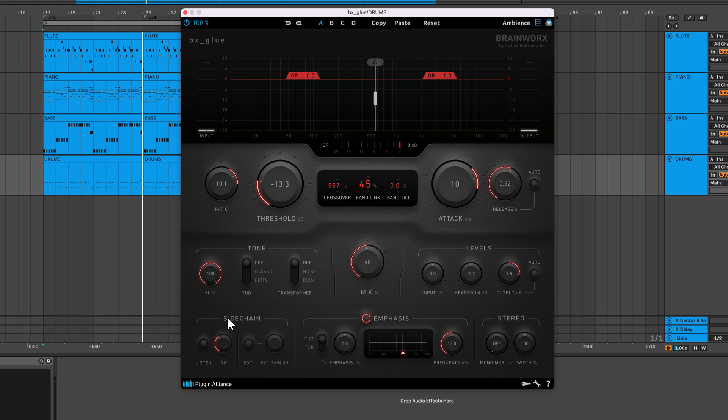You can apply a high-pass filter to the internal sidechain signal or use an external signal as the sidechain source. It's also possible to blend the internal and external signals, causing BX Glue to respond to both. For even more control, you can solo the sidechain signal to hear what BX Glue is responding to.